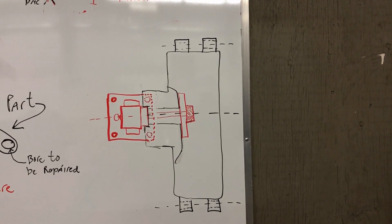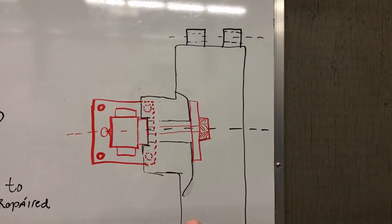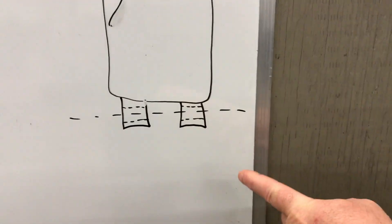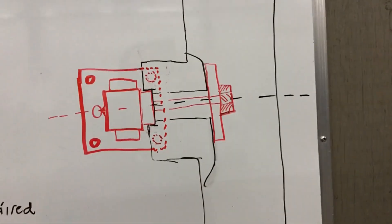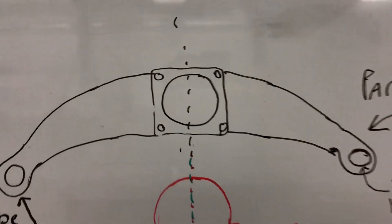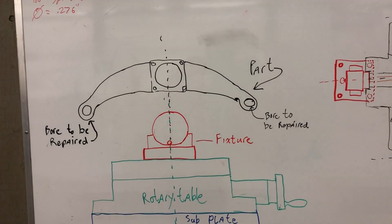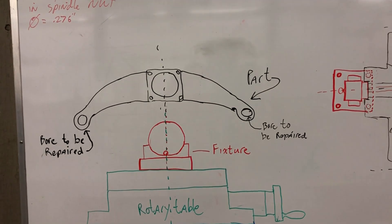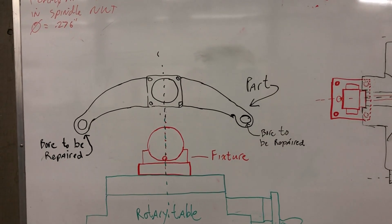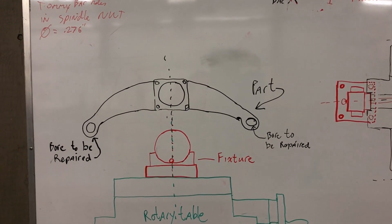My first thought was to turn the part 90 degrees and bolt it down to my milling machine table, which would allow me to bore these out vertically. I could set it on the machined face and put a draw bar through the middle. The problem was the setup was rigid but extremely cumbersome to move the boring bars. I had a lower bushing made to support the bar and it just became a really slow process. Since I had a dozen of these to do, I needed to be able to do it quickly, so I came up with a different idea.